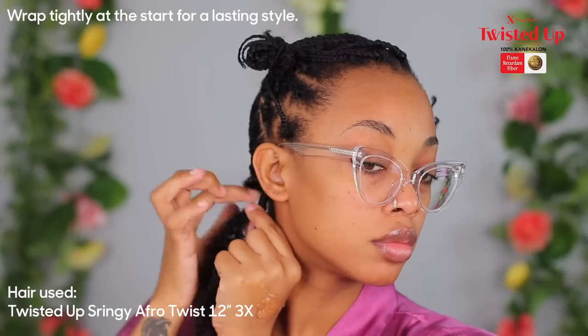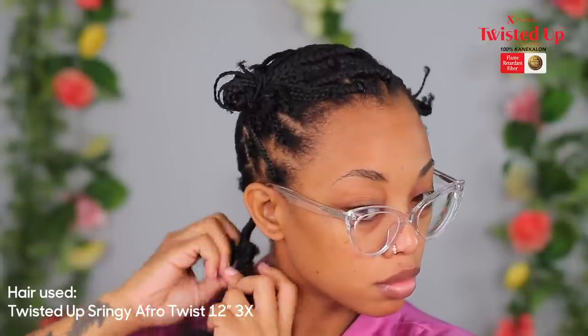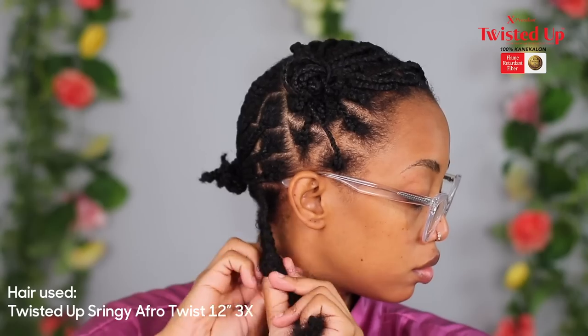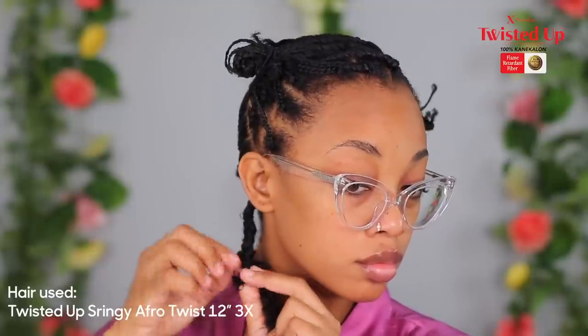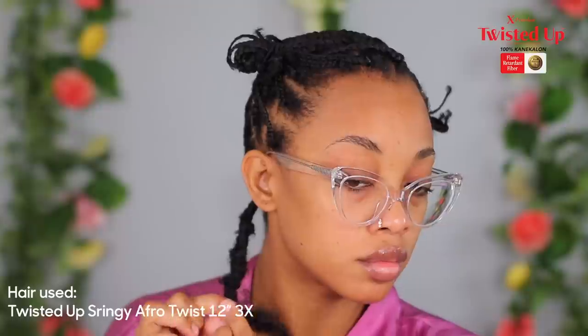Once the base is secured, I start doing the butterfly lock. I insert my finger through the braid on the hair I'm using to wrap and then move my finger — you can use your thumb or your index finger. I was alternating because this was my first time doing this style. What I noticed is that when you wrap the hair in front of your thumb, it gives a more uniform distressed look. You can also wrap it over your thumb — I did a mixture of both, but I found wrapping in front of your thumb gives the better result.